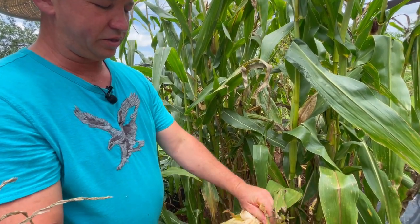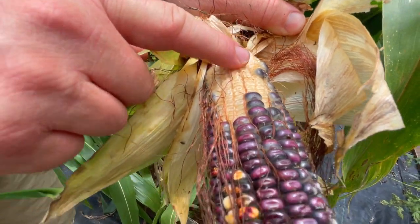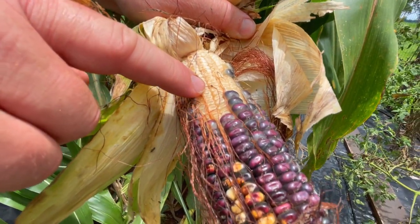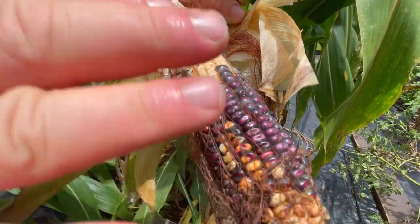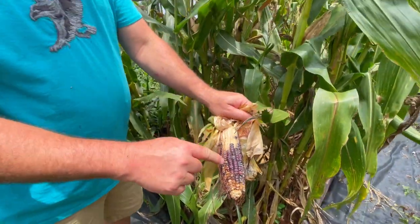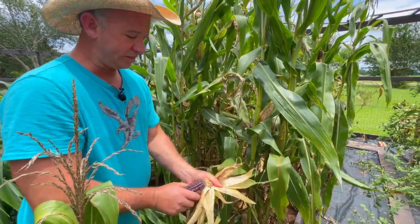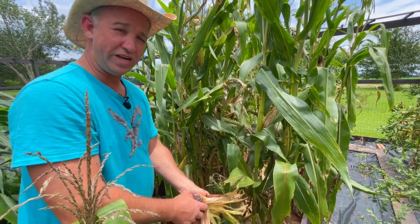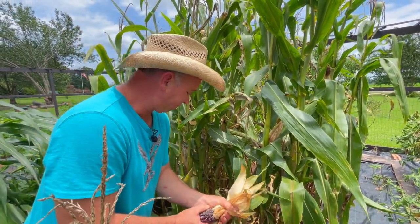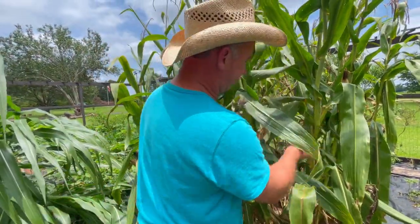Some right there did not get pollinated — if you see where it didn't mature, that means it didn't get pollinated. Now, see this little black bulb bug? That's a corn weevil. We're going to have to place this corn in the freezer to kill those weevils before they get in and destroy our harvest. If you were to stack this up to dry, those corn weevils will get in there and ruin your entire harvest before you even know it. So we're going to put all this stuff in the freezer.